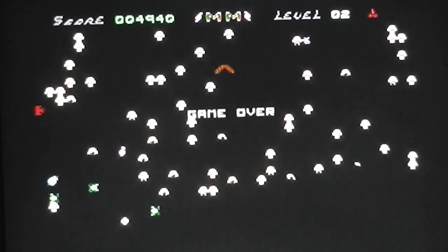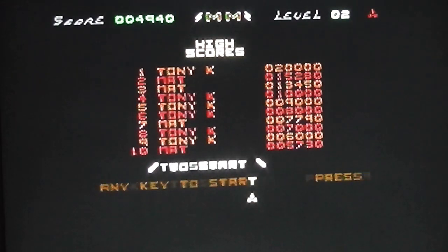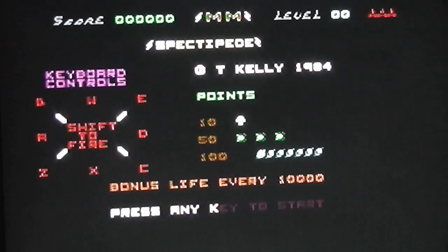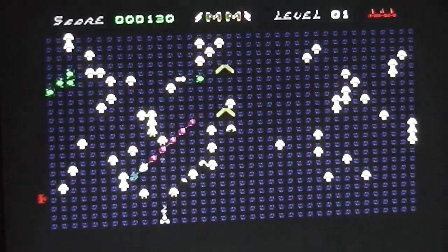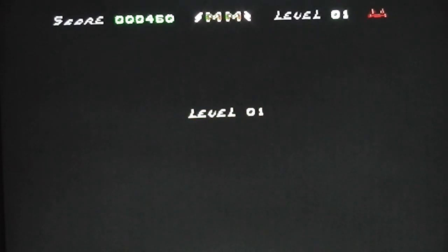That's game over, so I'll give it another go since that wasn't a very good demonstration. There's a high score table and I've had a few goes in the past where I did better. Let's give it another go — less talking and more action this time.